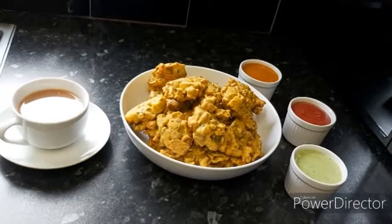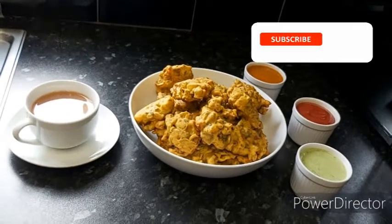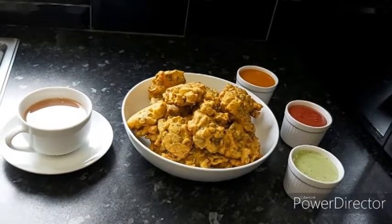And a cup of hot tea. If you guys like today's video, please give me a thumbs up, subscribe to my channel and help me grow. Till my next video, take care, bye!